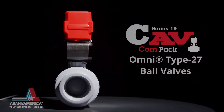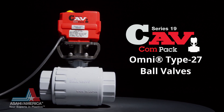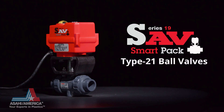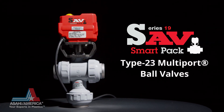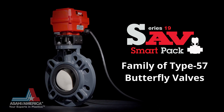The ISO mounting configuration allows the Series 19 CAV Compact to be easily mounted on Asahi America Omni Type 27 ball valves, and the Series 19 SAV SmartPak to be mounted on Type 21 ball valves, Type 23 multi-port ball valves, and the family of Type 57 butterfly valves.